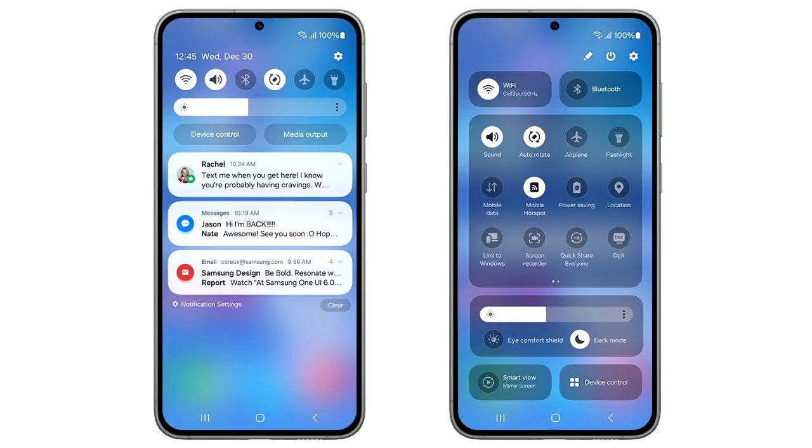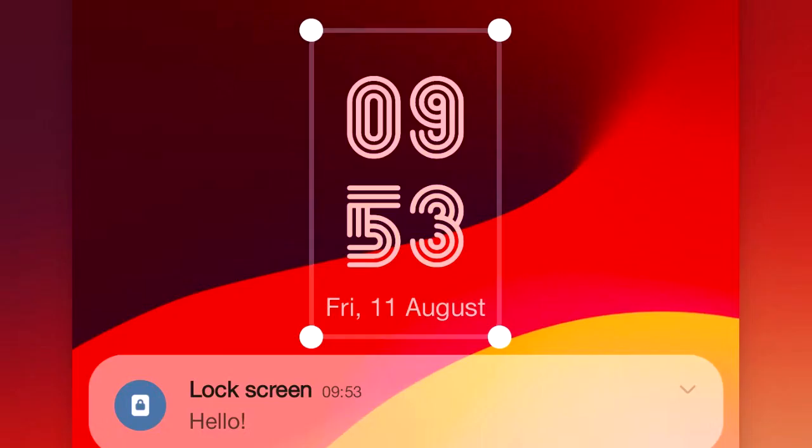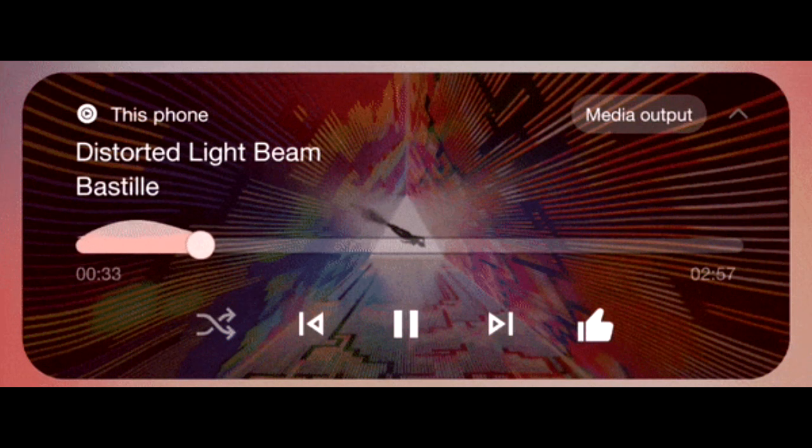Overall, I really like the design of the new quick panel in One UI 6. One UI 6 also brings new emoji designs, new fonts for the lock screen with a lot of fonts to choose from, and a new animation for the media player which looks really cool. There will be a lot more features and changes in One UI 6 which we'll see once Samsung releases the stable update.